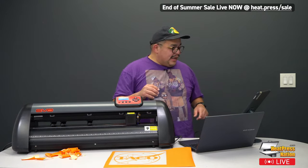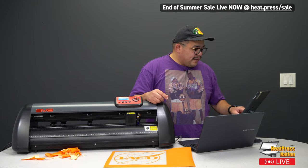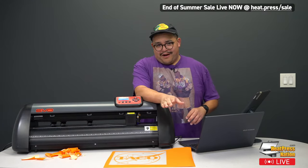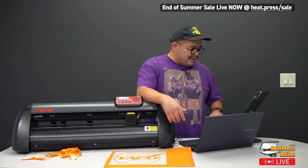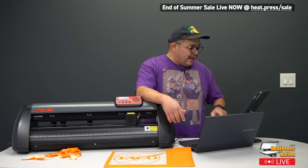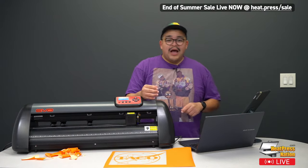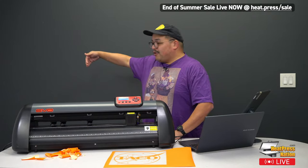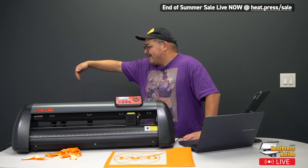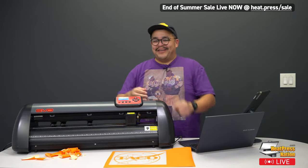It looks like that's going to do it for me unless anybody has a question. I see everybody giving their congratulations — that's what I love about our community, everybody is so supportive and cool. Heat Press Nation really does have some of the best customers around. I want to give a big shout out to Chris, the ghost of Chris — you guys usually see me here with Chris. For me and Ghost Chris, thank you guys for joining. I hope to see you next week. Adios.